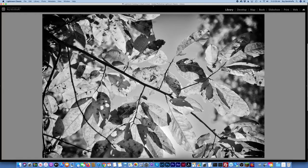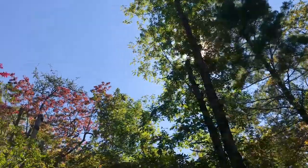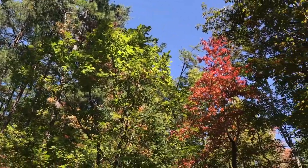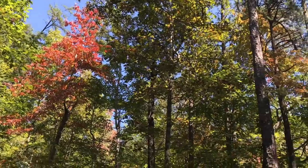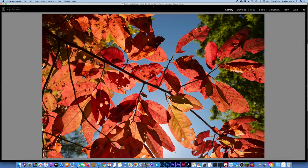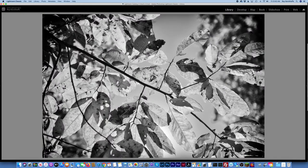So here I chose this photo. We just came back from a trip to Georgia. The leaves of the trees were already changing colors, and I thought this was a good one. I'd already turned it black and white. Here it is — this is the original color photo, and I turned it black and white. This is what I would like to print.